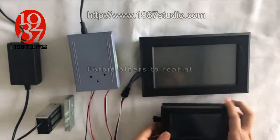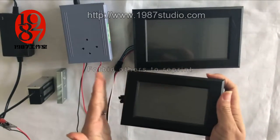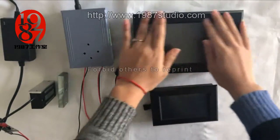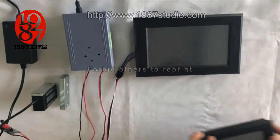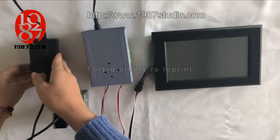There are two sides you can choose. For this one, this is 4.3 inch. This screen is 7 inch. And also one pixel 12 volt power supply.